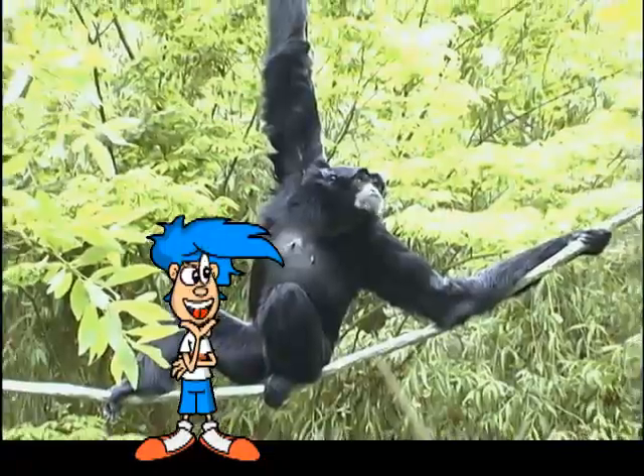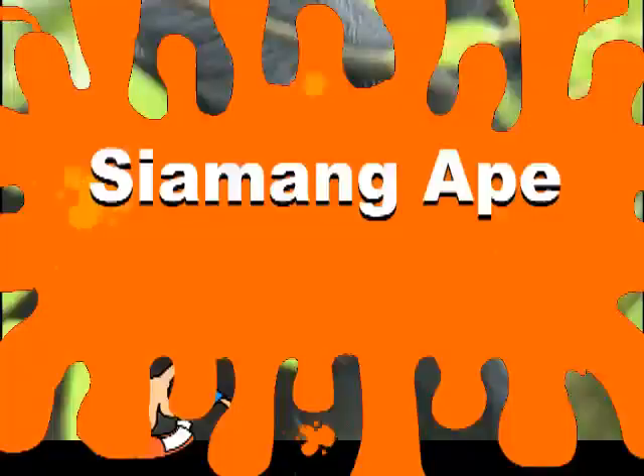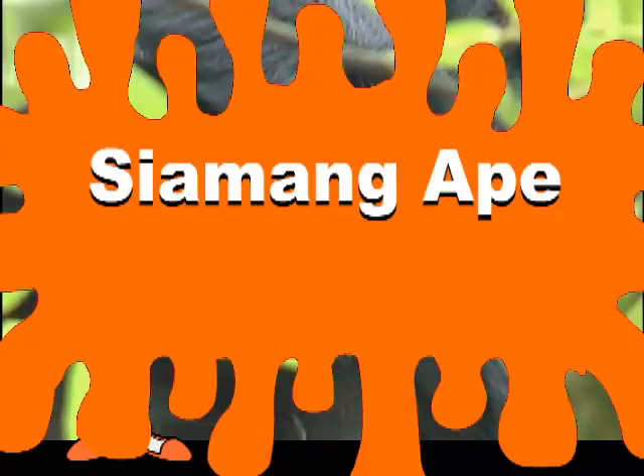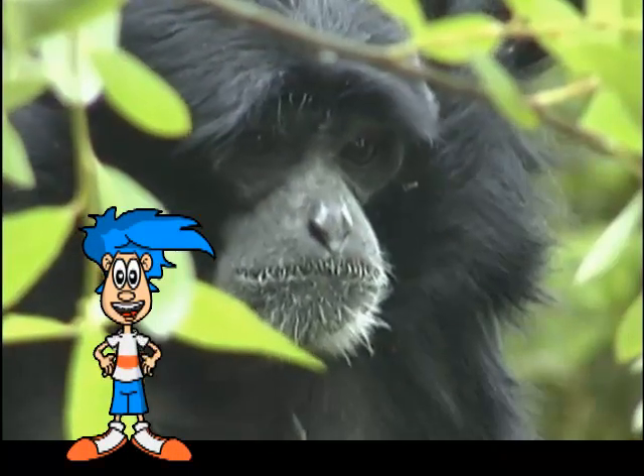I say it's time to find out what kind of animal we have here. This animal is called the siamang ape. Wow! He's cool-looking.